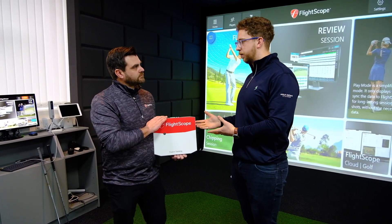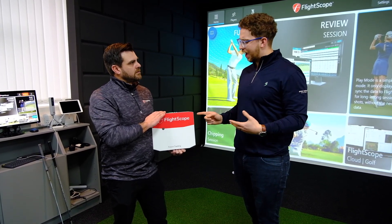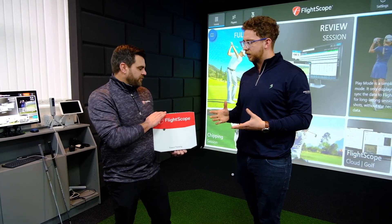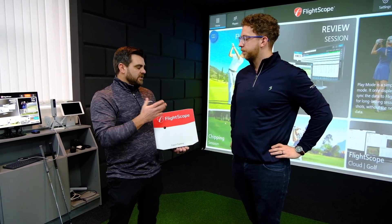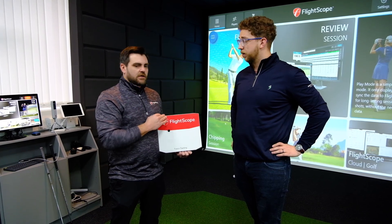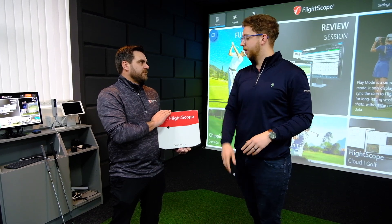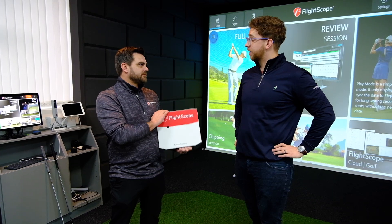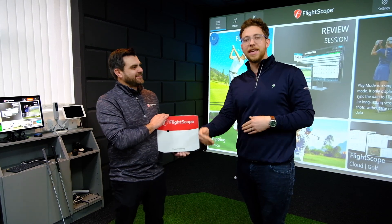This is a Doppler radar, similar to the Mevo Plus and TrackMan 4. The main difference is that this is a full tracking radar — in an outdoor environment it will track the ball all the way until it lands, out past 300 yards. We actually use these in the World Long Drive Championships, so even if you hit it a long way, it will keep up.